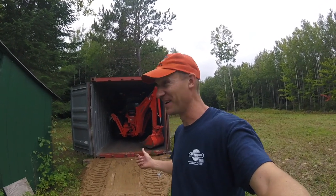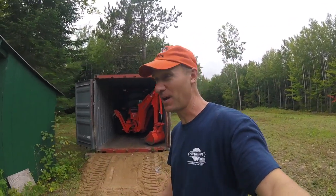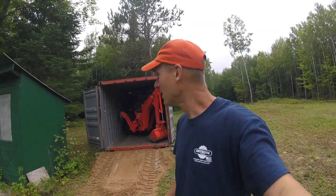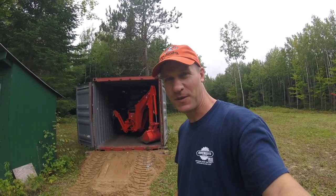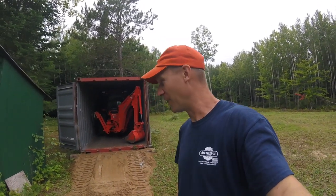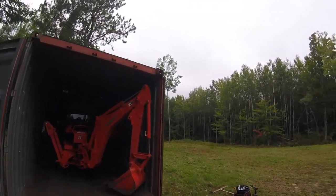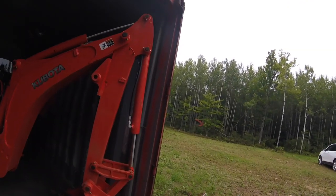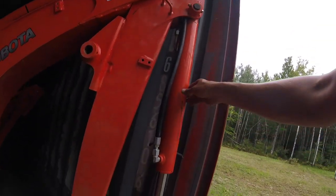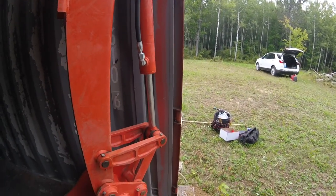I can't believe it fits in there — that is awesome! I really didn't want to take the backhoe off or cover it up for the winter, so the whole thing fits. It's vented, it's rodent proof — very excited about that. Let's see if we can configure the backhoe just a little bit better. I'm as far forward as I think I can go, but look at that — just by an inch. All right!